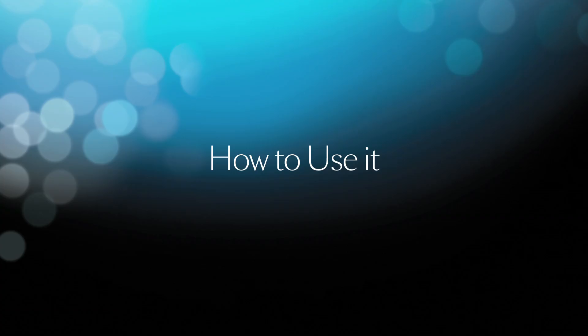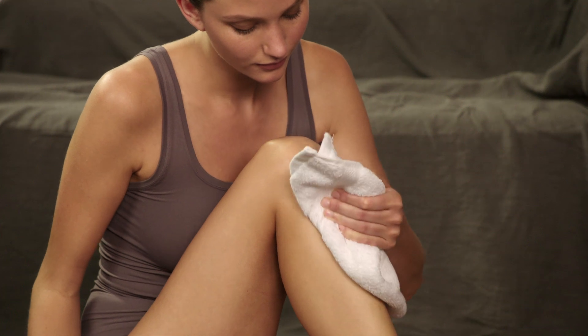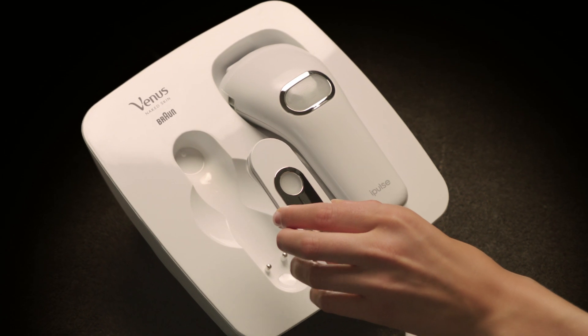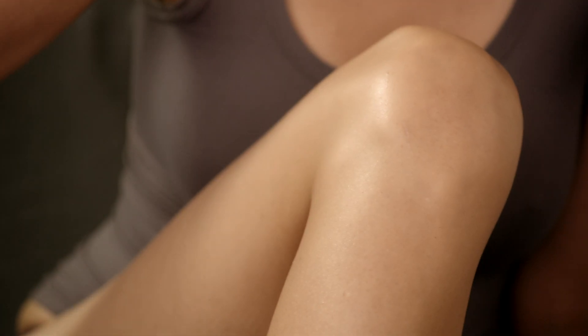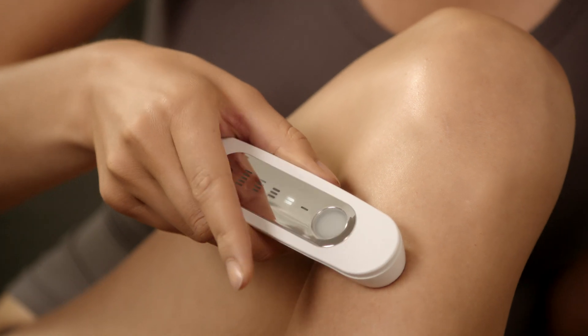Here's how to use it. First, be sure to shave your hair. Clean and dry the area you wish to treat. Remove the skin tone sensor from the base unit. The red light will go out, indicating that the skin tone sensor is ready for a reading. Place the skin tone sensor on the treatment area.